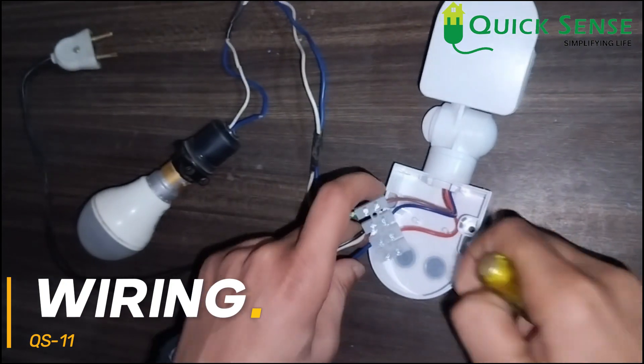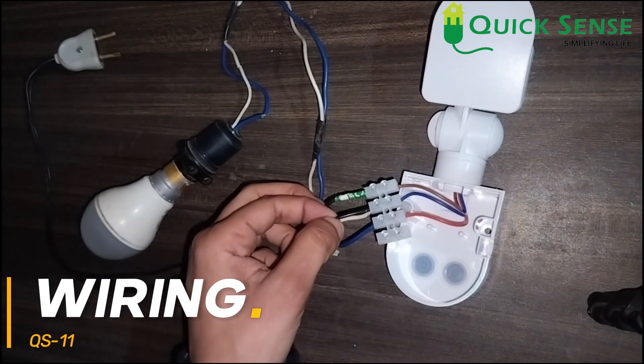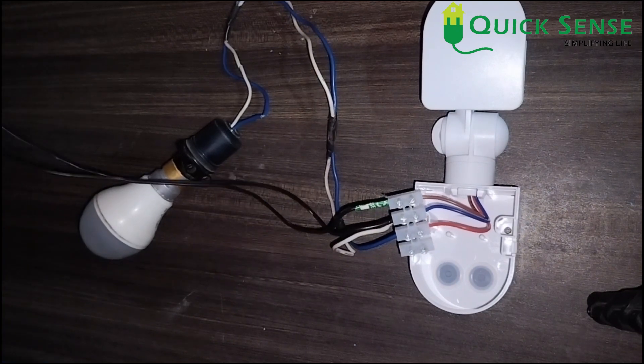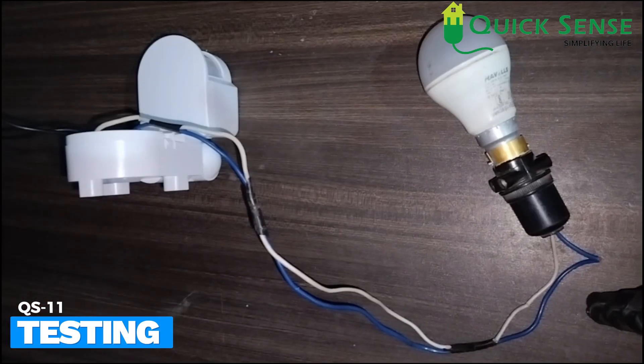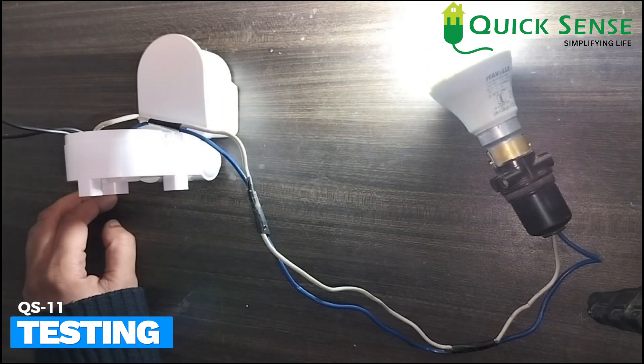I have connected both neutrals through the blue wire. So to summarize: input phase supply via brown wire, both neutrals via blue wire, and output load phase via red wire. Now I am plugging it into the main supply and switching it on. For the first time, by default, the light turns on — just see.